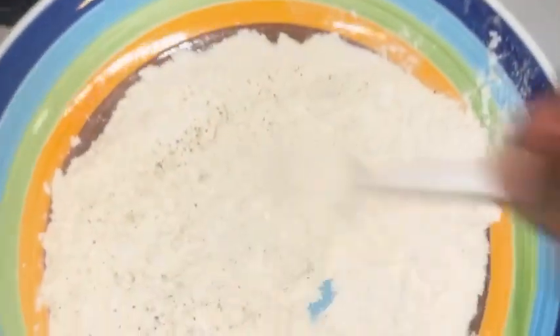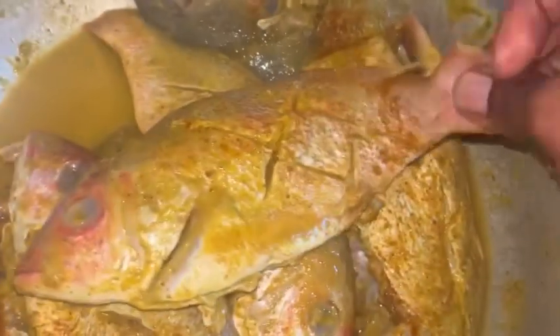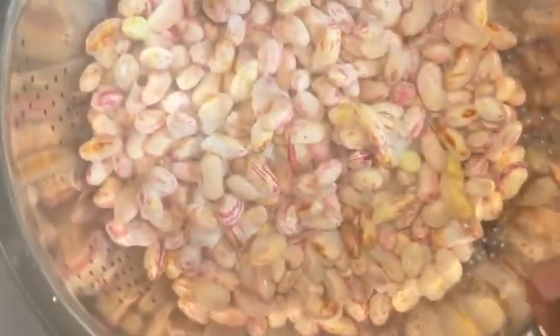Dip your fish in the flour. Make sure your oil is very hot when you're adding the fish, but in the middle of cooking the heat is on medium, because we don't want the outside to burn and the inside to be uncooked. You don't want that, so you're gonna do it the same way you see me doing it.